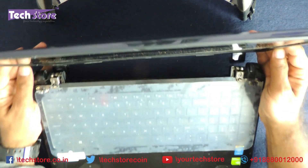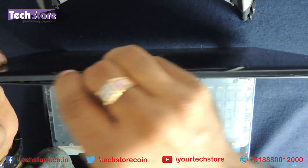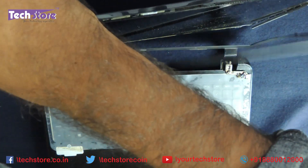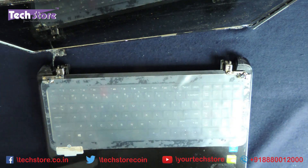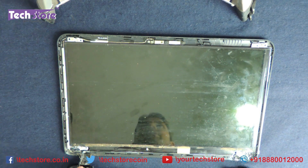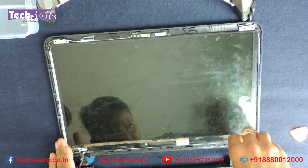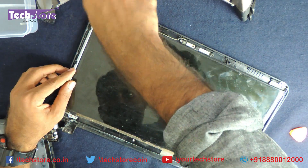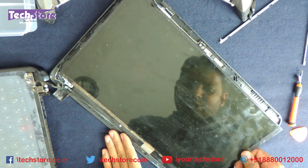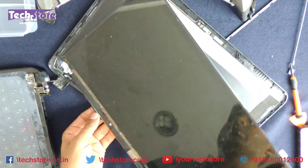To free the LED panel, we need to use the pry tool and start prying the LED display open. The top frame — the LCD bezel — will give away. Just discard it and keep it to one side. Coming to the display, we need to be careful because the VGA cable is connected. We need to remove the screws and the LED will be free. Due to the damage the customer had earlier, it's entirely stuck.